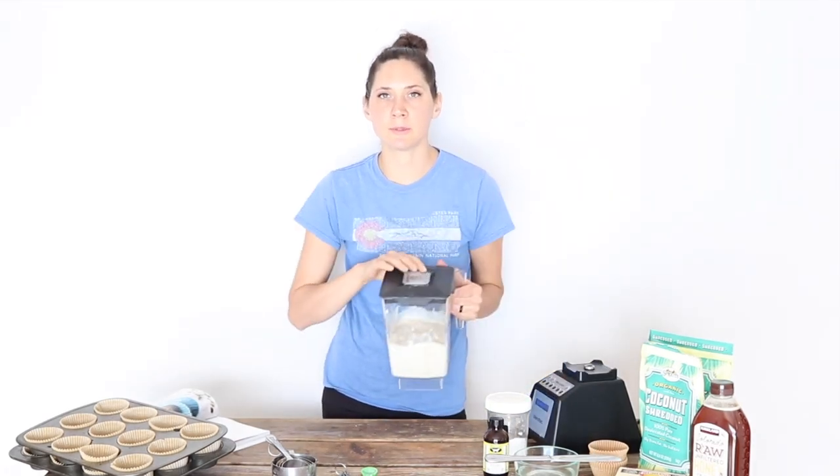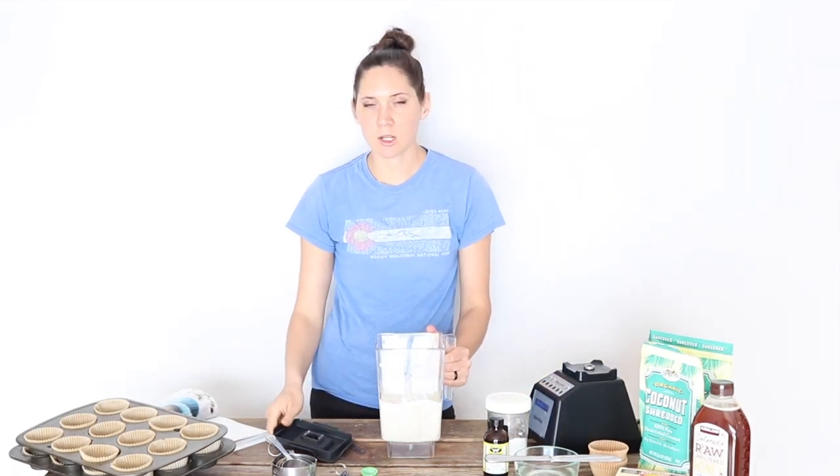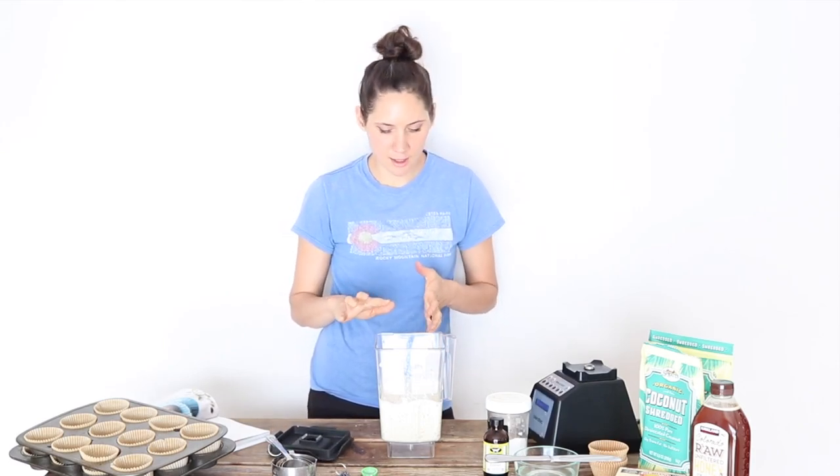I'm going to blend the coconut manna and dates together until they're nice and smooth. That looks pretty good. You can also use a food processor for that same step. Next I'm going to add the remaining ingredients to the blender and mix them in.